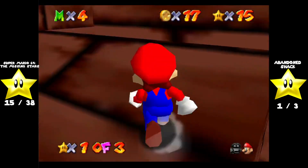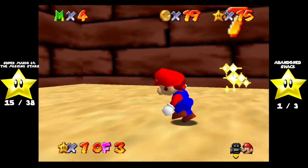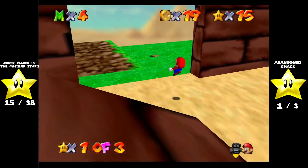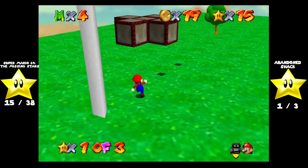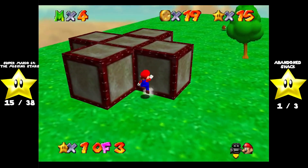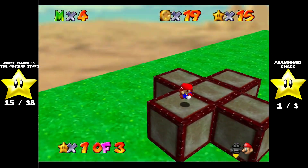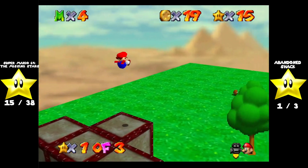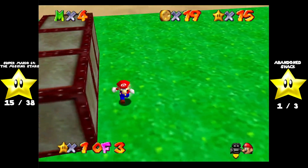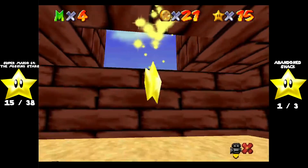Now we're inside the shack. There's the red coin. Where's the last one? I honestly wouldn't blame you if you couldn't figure this out. Basically, what you have to do is go to this plus sign of blocks and do this — on this one! I don't get why they thought you would think to pound these in, but you do. Then you push this out of the way and the last red coin is in there.